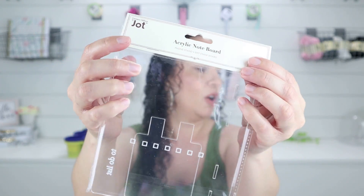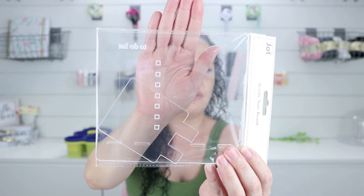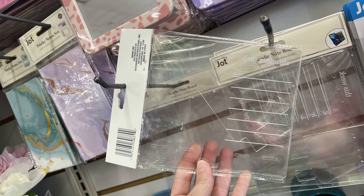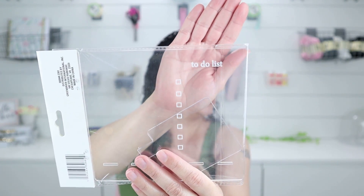They have a lot of different planners, notebooks, and different things, but one new thing I thought was so cool was this acrylic note board. This one says 'To-Do' — it's a clear acrylic kind of like a to-do list, but it's also a cell phone holder. This little piece right here is a cell phone holder. They had a couple of these — I took pictures so you guys could see the different varieties, like a meals one, days of the week, a priority or checklist. I got the to-do list one.